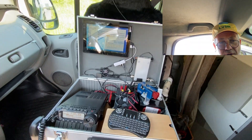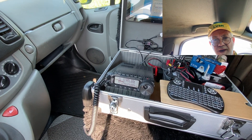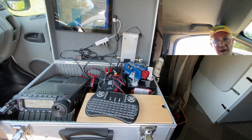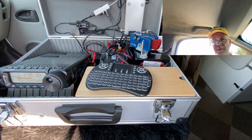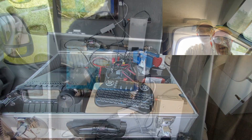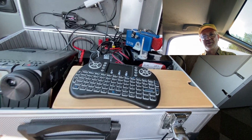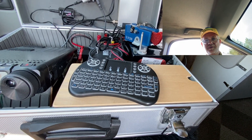My setup today is my trusty Go Box, and it works very well. Icom FT-891, Begali keypad, Bioenno 20 amp-hour battery, Windows tablet computer, and portable keyboard. Very convenient.